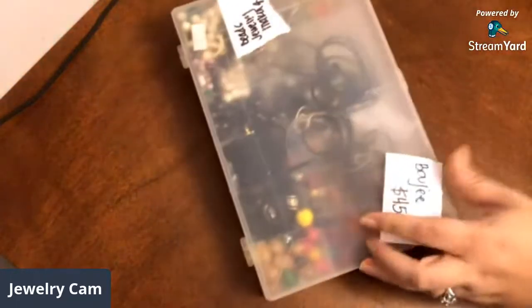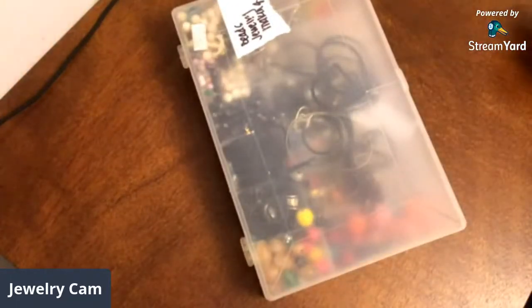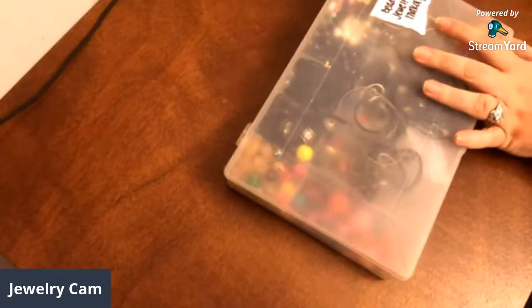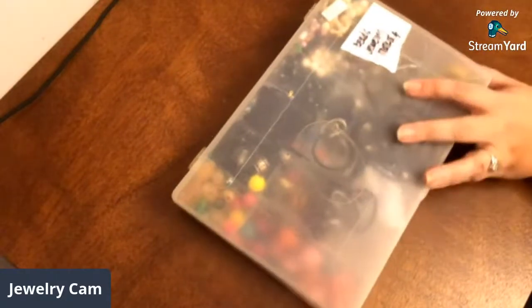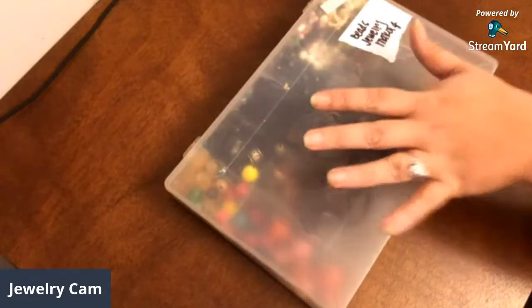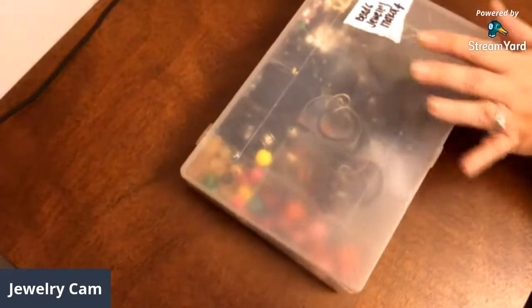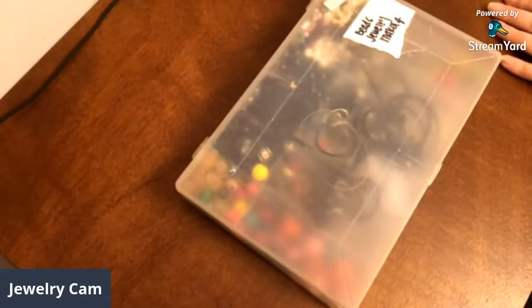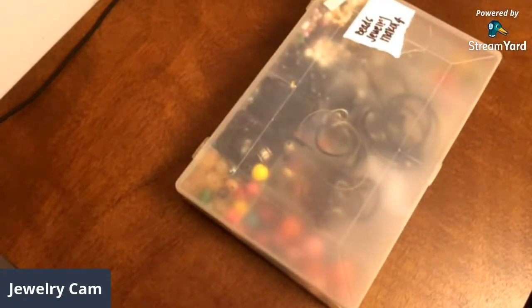It looks like one of them I've tipped over. I'm going to take it out first. It was this case right here that had a lot of beads and jewelry making supplies in it. I tried to set my camera up — I got a new desk — so now I have an area over here to the left with my tripod set up so y'all can see what I'm doing. I hope y'all like that setup, and if you think it's kind of weird or whatever, just let me know.